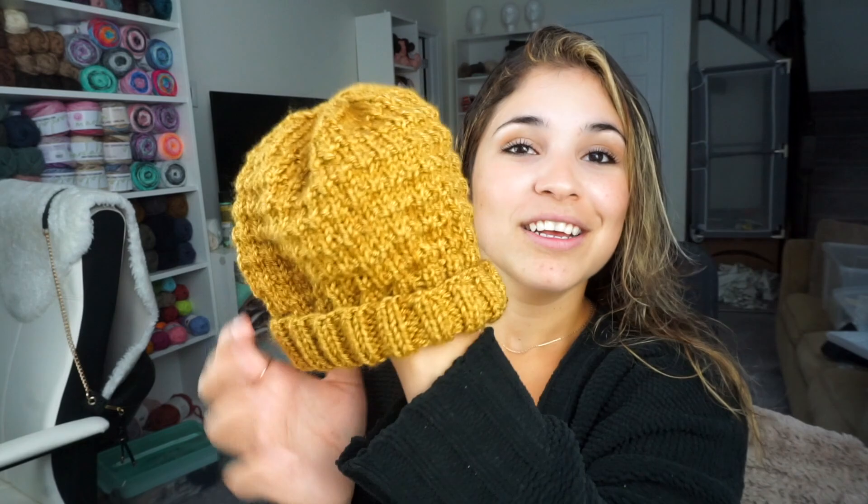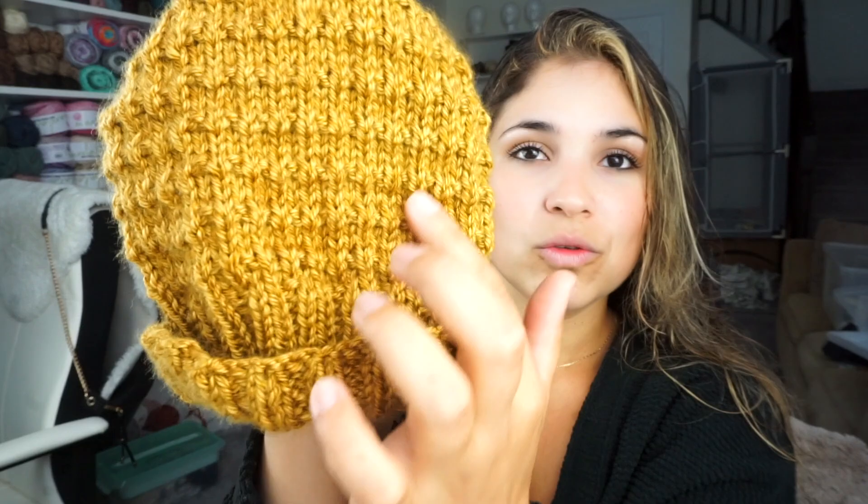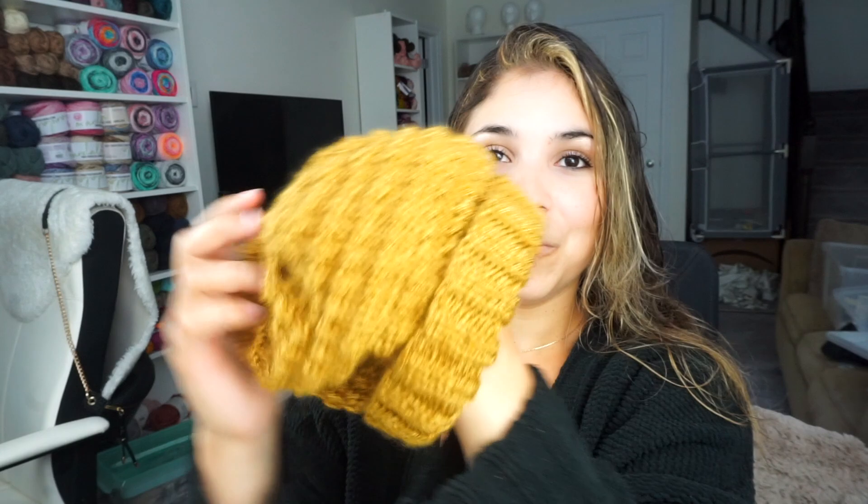Good morning guys, it's the next day — I'm showered and my son is napping so I can sit down and talk to you about the app and the results. Let me show you how my hat turned out. It's really really cute and I'm obsessed with it. You can see the two-by-two ribbon and then the stitch pattern — super cute, super easy — and it's a folded brim so I can wear it slouchy or fold the brim for a tight fit.